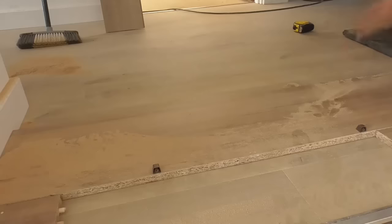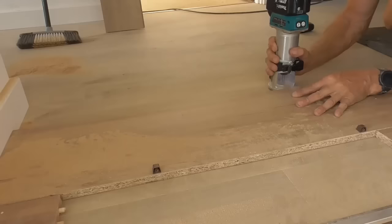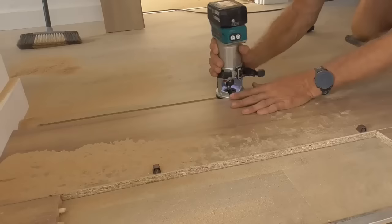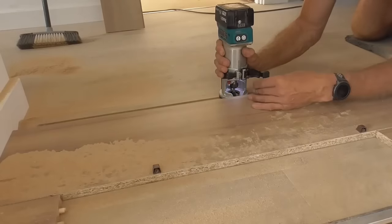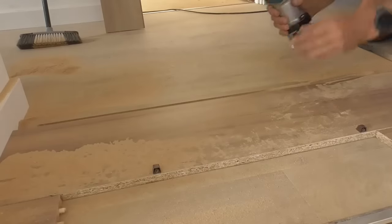Can't go in one — that's too deep. Two passes. Put that in full depth now.